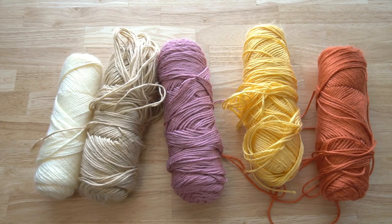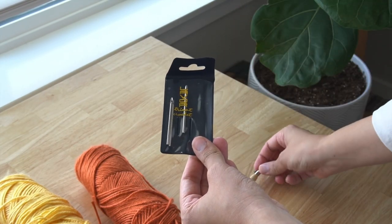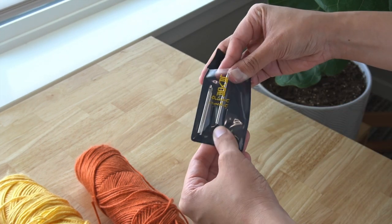Hi friends, welcome back. In today's video I'm going to work on an embroidery project and I'll be using my small labor punch needle.